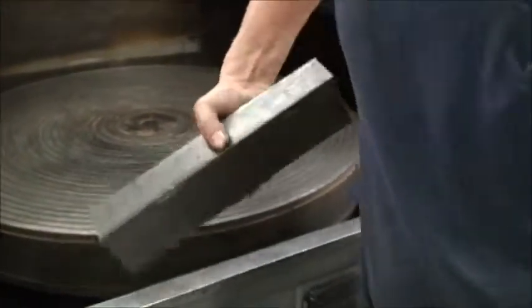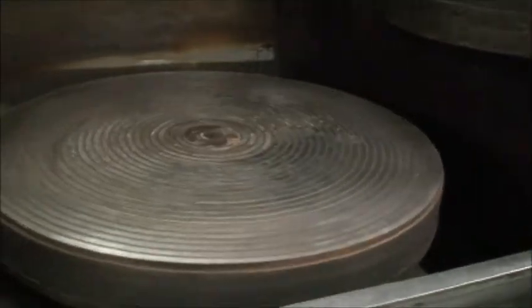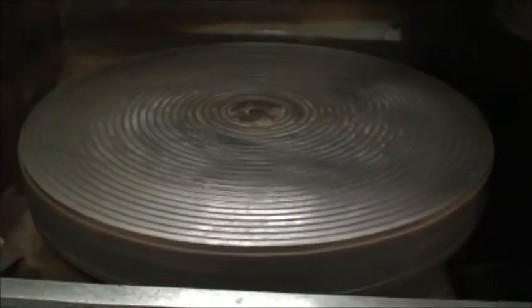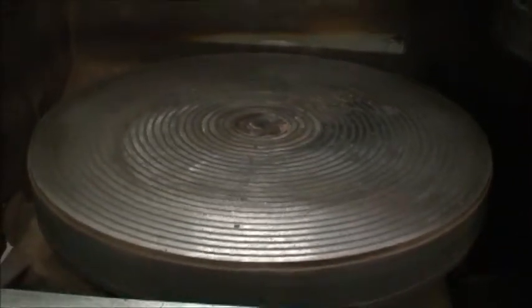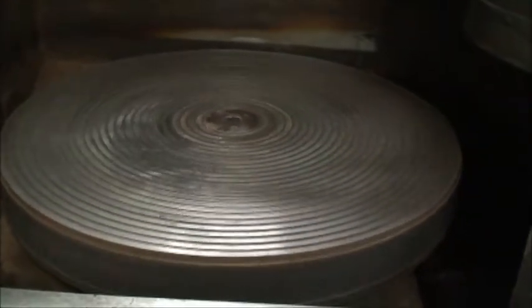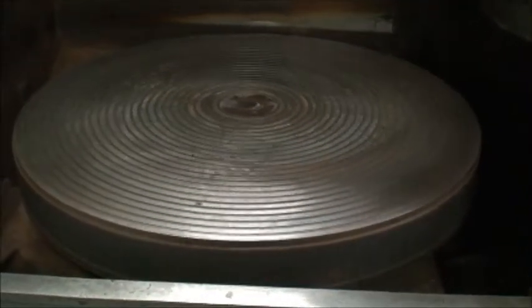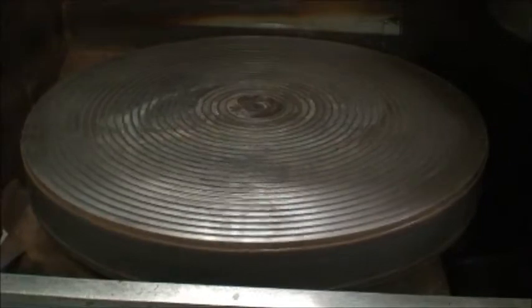We're going to take the block off just to demonstrate that it does work. We don't want to grind with it, of course. Let's go through some speeds while the spindle's off, showing the chuck flow speed: 6 RPM... 9 RPM... 12 RPM.